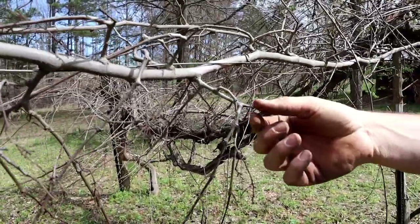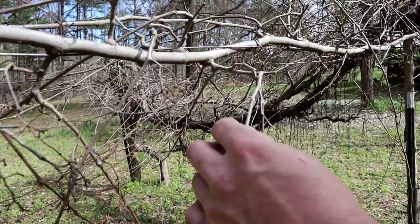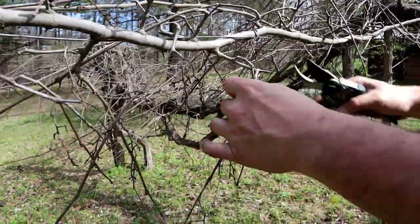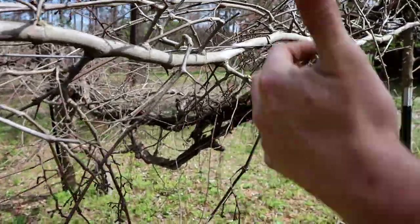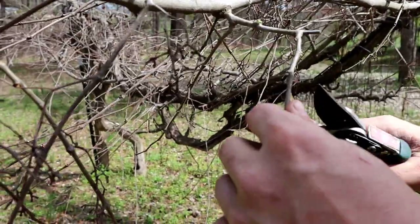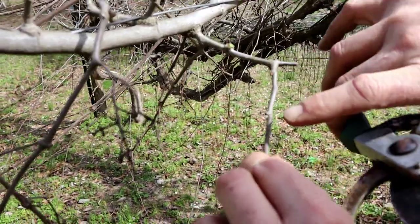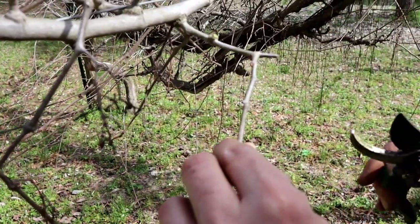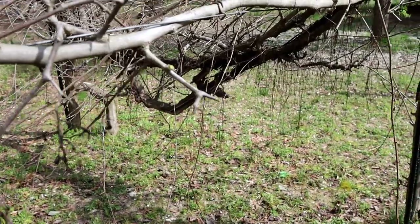That's what that was last year, and you can see that's where the fruit was at. So you basically want to cut it back close to the main vine. Here's the main vine, and you want to have one or two buds off of the main vine. And you just keep going. For this year, I'll probably go in here and cut this one completely off because it was just crowding that too much.